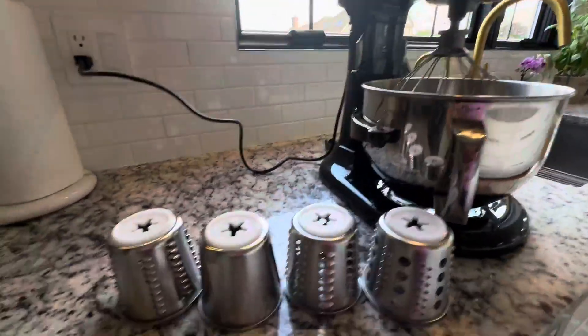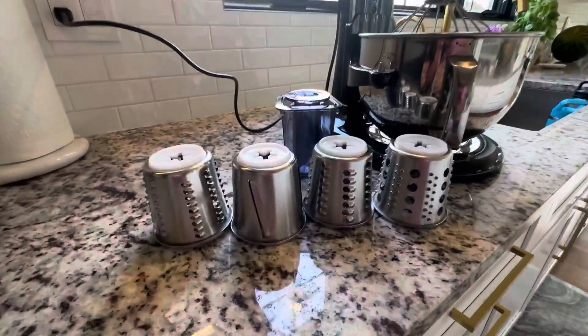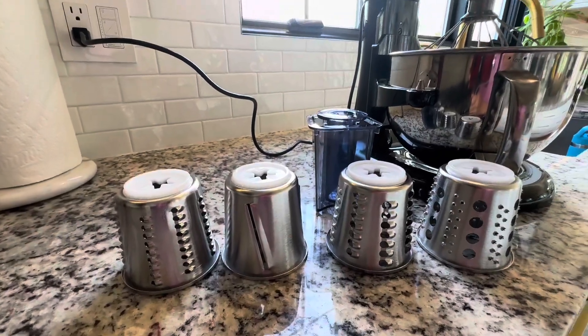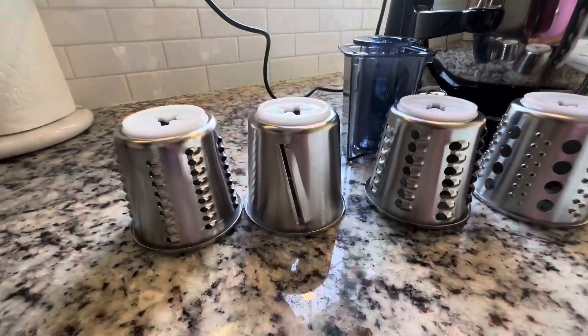Very easy to clean as well, and it's just a really good thing to have if you're doing a lot of shredded vegetables or if you like making your own shredded cheese, which in this house we like making our own shredded cheese. Very nice and great quality.